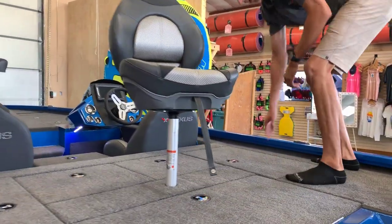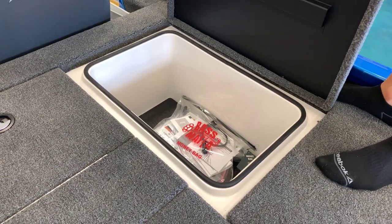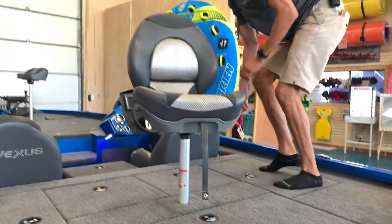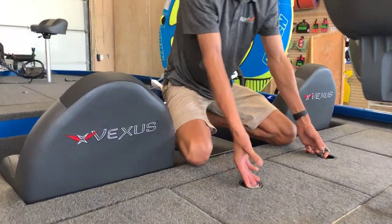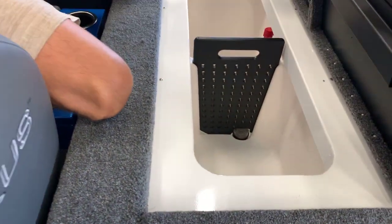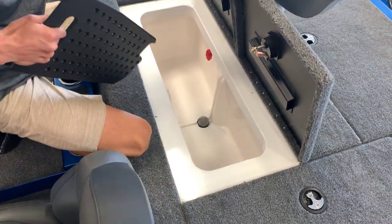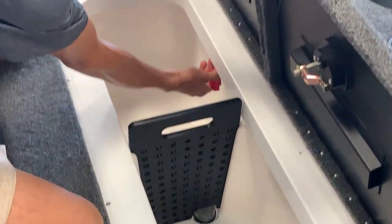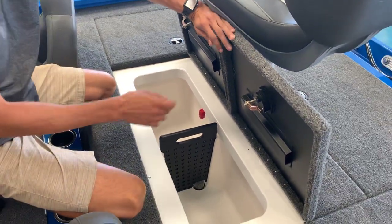Here on the starboard side, we've got an identical locker, same size and everything. You've got your owner's manual and packet that comes with the boat, along with some accessories. And right up here, we've got our two live well areas. They give you the option to separate them — you've got two different lids. It's got a removable separator partition, and also in here is your Venturi live well pump-out system, which is a nice standard feature they offer.